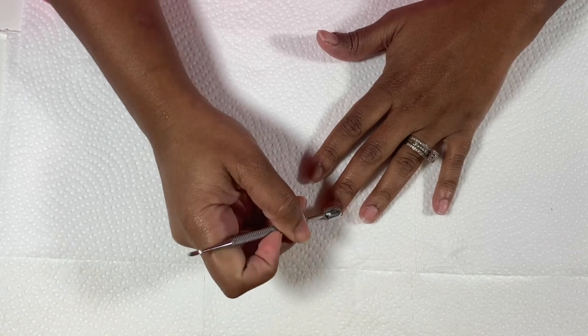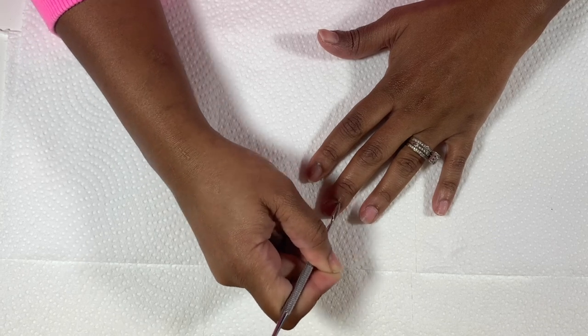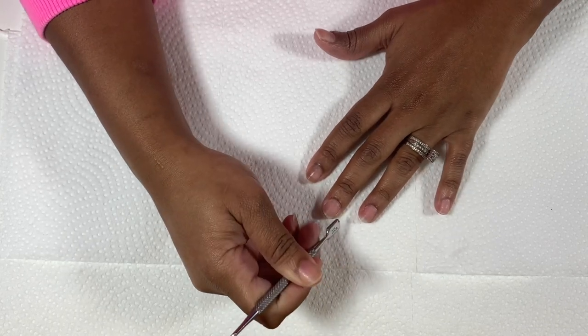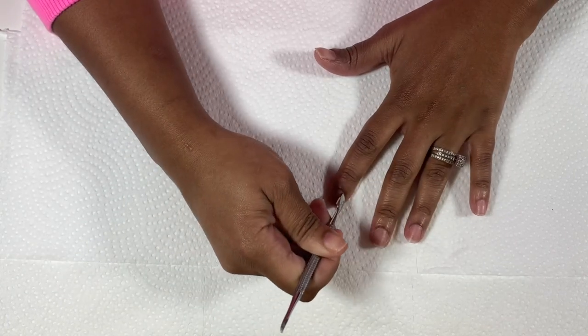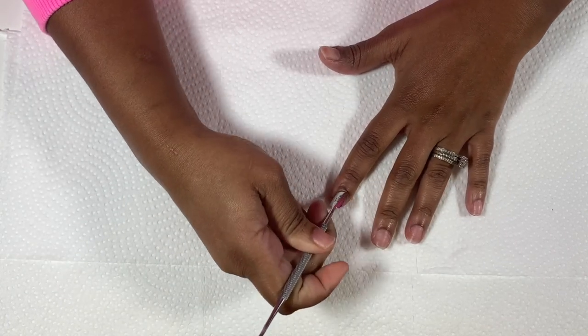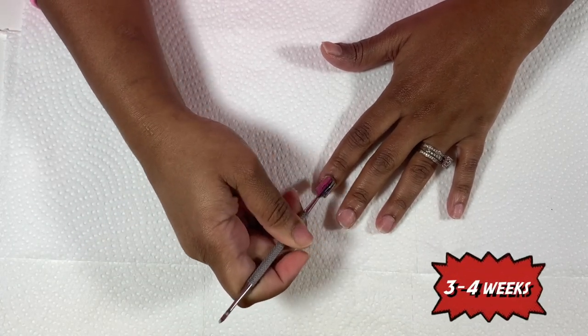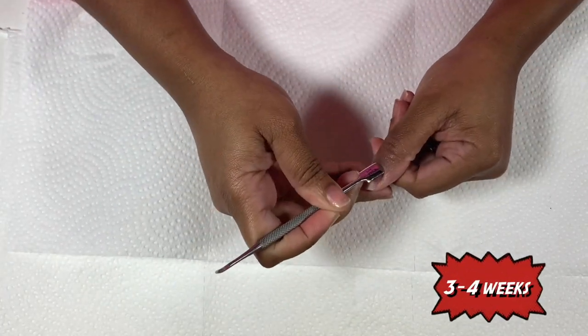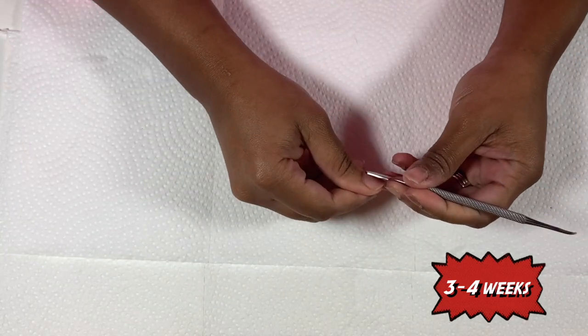I started wearing press-ons during the weekend, but then I would have to take them off when it was time to go back to work — that is until braid school came along. Of course the star of the show needed to be snatched all the time. It took me a long time to find the magic mix of products and process, so here is how I do my press-ons and get them to stay on for up to three weeks as a braider.